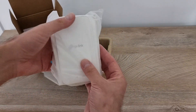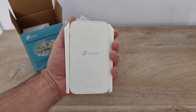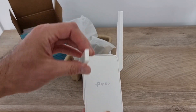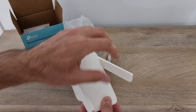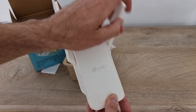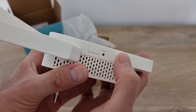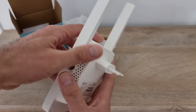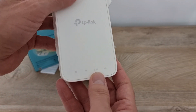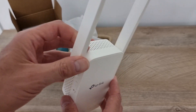And here we have the device. In terms of size it's okay — it fits in my hand. It has two antennas, you can rotate them like this, but you cannot tilt them, so you can only rotate them. It's a white matte plastic. Here we have a reset button, here we have another button, here we have an RJ45 port, and this is it. Here we have some LEDs: power, WiFi, 2.4 GHz and 5 GHz.